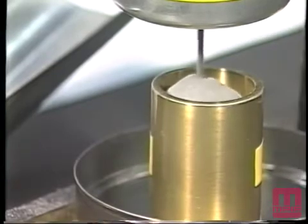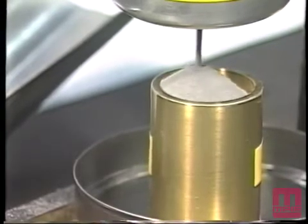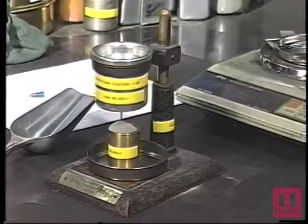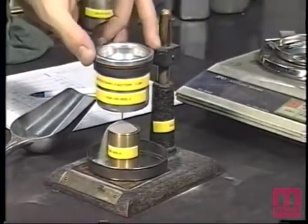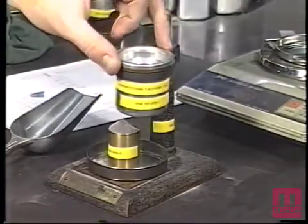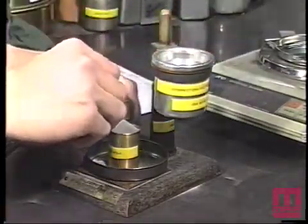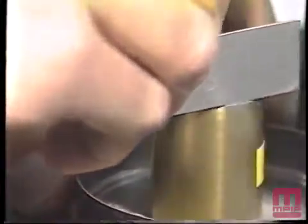When the powder completely fills and overflows the periphery of the density cup, the funnel shall be rotated approximately 90 degrees in a horizontal plane so that the remaining powder falls away from the cup. Using a non-magnetic spatula with a blade held perpendicular to the top of the cup, the powder shall be leveled off flush with the top of the density cup.